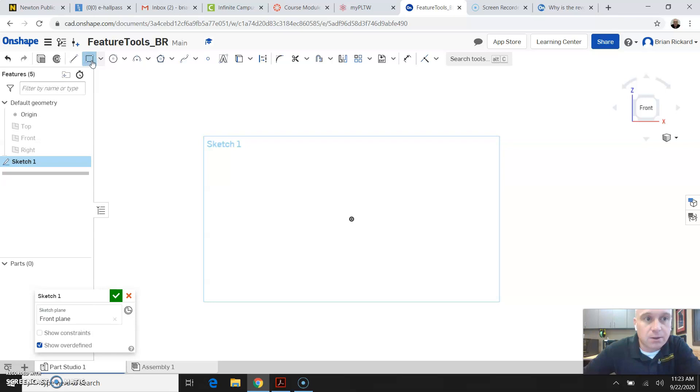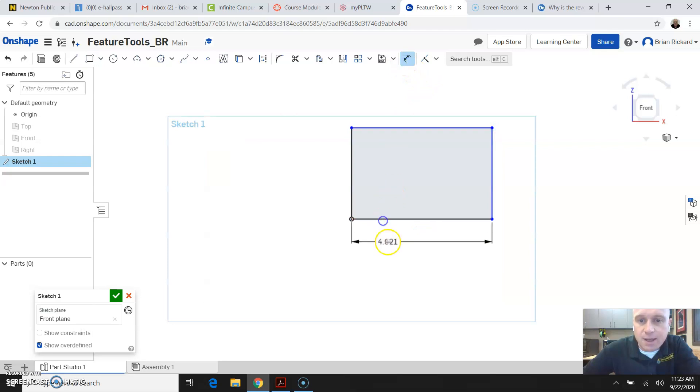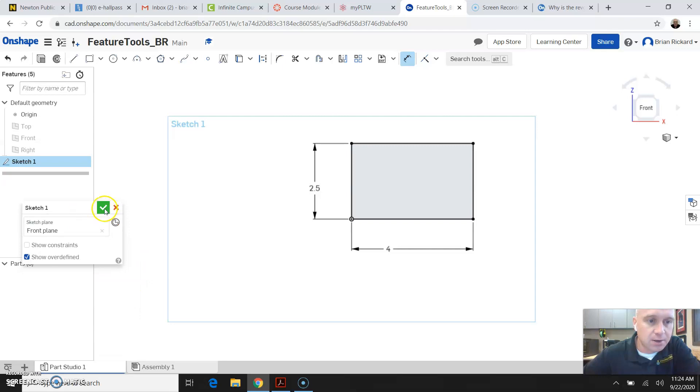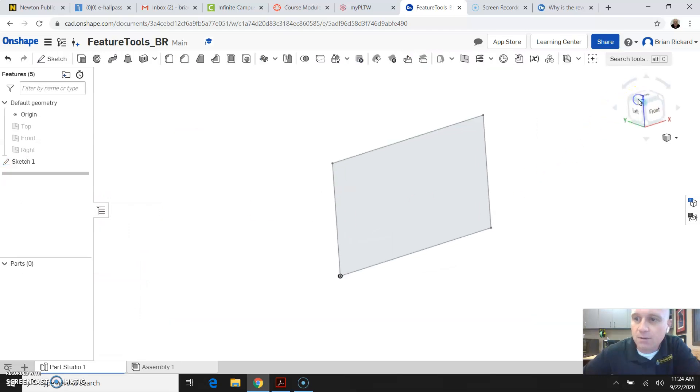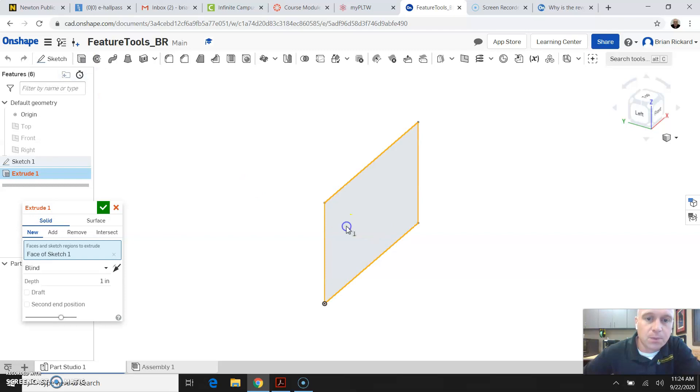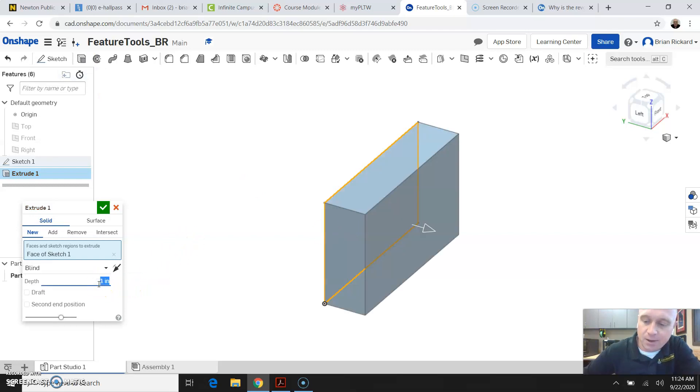We're going to start by creating a rectangle. I'm going to dimension that and give it an overall width of 4 inches and an overall height of 2.5 inches. Notice that when I do that, the lines turn from blue to black to tell us that our sketch is fully constrained. So I'm going to go ahead and click the green check mark, come over to my view cube and select an isometric view, click the Extrude tool, and extrude that a depth of 1.25 inches. Go ahead and click the green check to accept that extrusion.